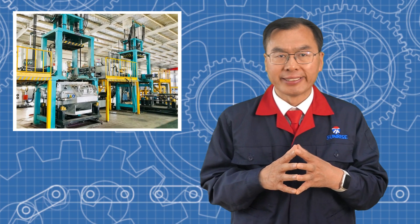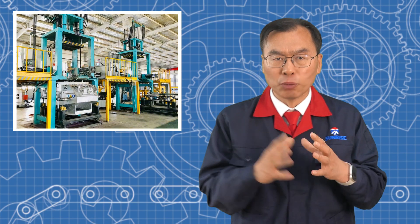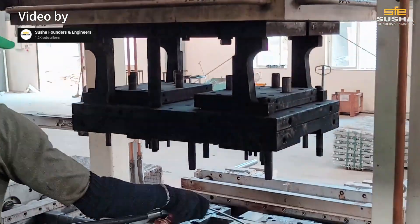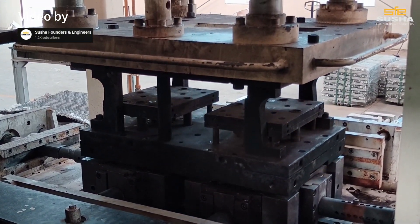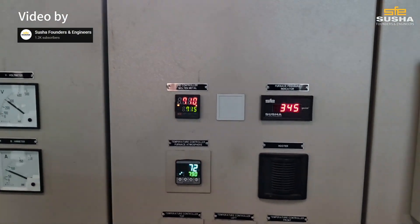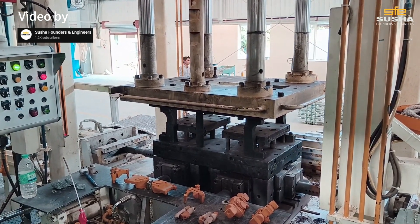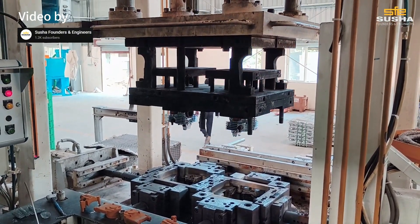In low pressure die casting, ensuring process parameters is key to achieving high quality parts. For example, filling speed shouldn't be too fast as it could cause turbulence and air pockets. The pressurization speed and holding time also need to be set correctly to ensure the metal fills the mold completely and cools evenly. The mold's cooling system design plays a crucial role in solidification speed and structure. In short, the metal needs to flow steadily, be pressed properly, and cool evenly for consistent high quality castings.